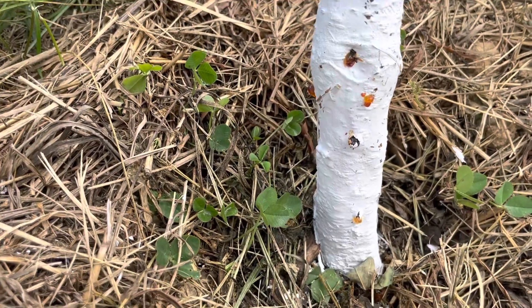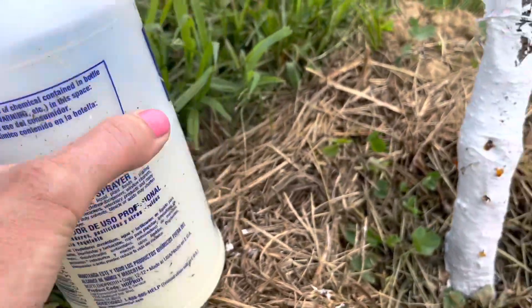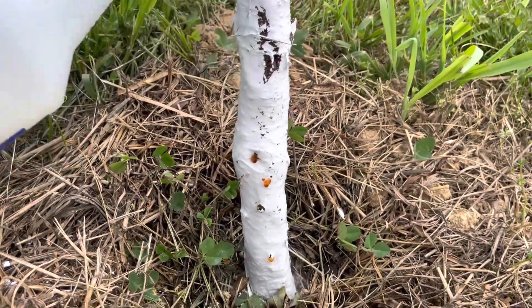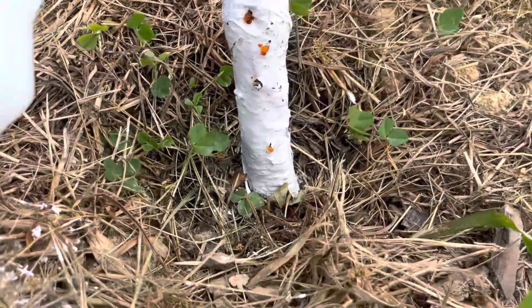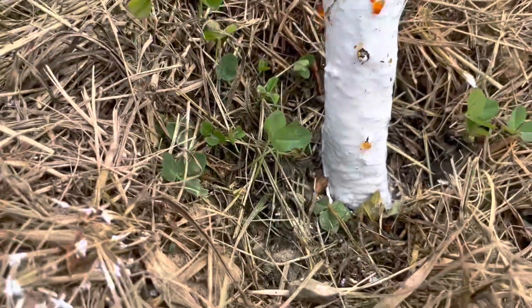Once they're adult borers I don't think it'll kill them, but it'll get the eggs. I've got my spray bottle here already mixed up, and I've been kind of dumping it down at the base. I don't know if that's good or bad, but I feel like this way it gets below the soil, which I can't reach with the sprayer.